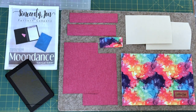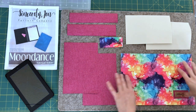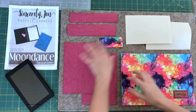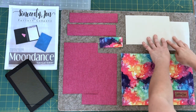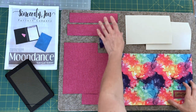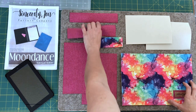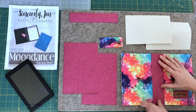Most of the pieces that are required will be the exact same. You still need your exterior, you still need your two main lining, you still need your two stabilizers and your card pocket. You need your center liner and I'm also going to add a center binding.